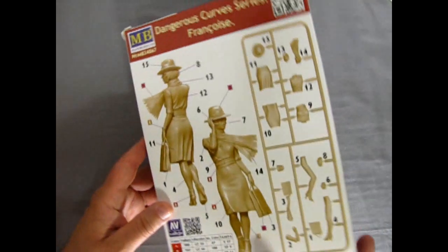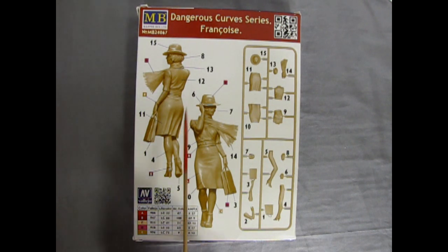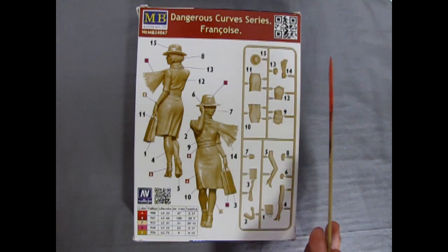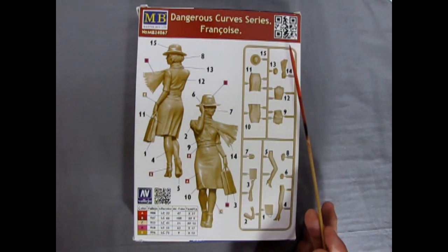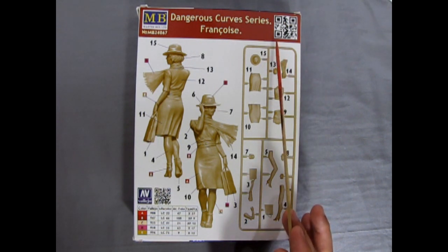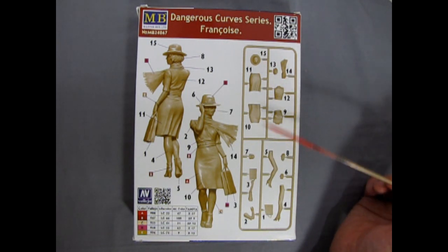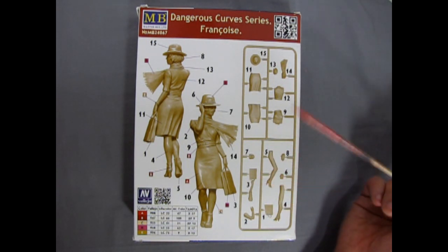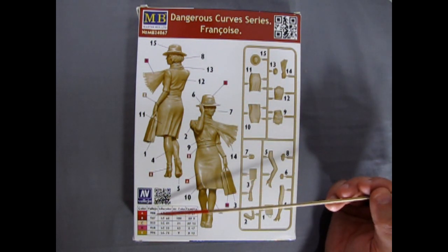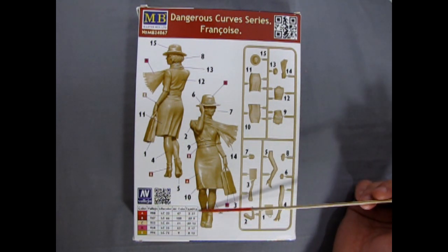For such a big box, there is not much to this. This is part of the Dangerous Curves series. There's a QR code — can you actually take a picture of that and check it out? If you can do that, let me know in the comments section if it worked. We get one big long parts tree which we'll look at in a minute, and then once you glue your figure all together this is how she will look. Here you've got all your Vallejo colors — they also give you the numbers for Life Color, Mr. Color and Tamiya.